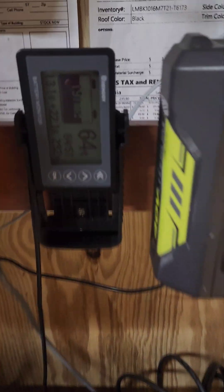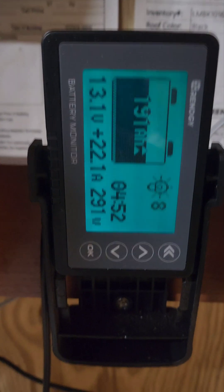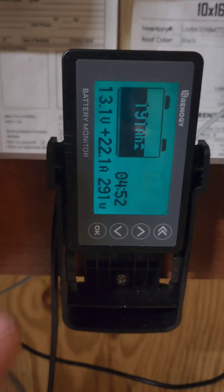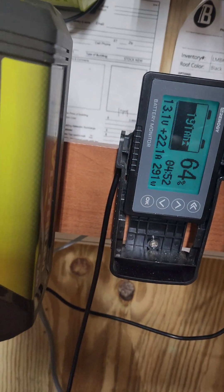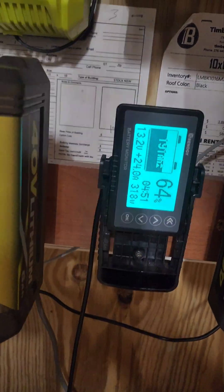Coming up to the monitor — there we go. We're putting in 22 amps. I'll kick off the loads. Into the batteries we're putting a total of 369 watts at 27.7 amps. It's saying we should be fully charged in four hours and three minutes, of course if we're not running any loads.